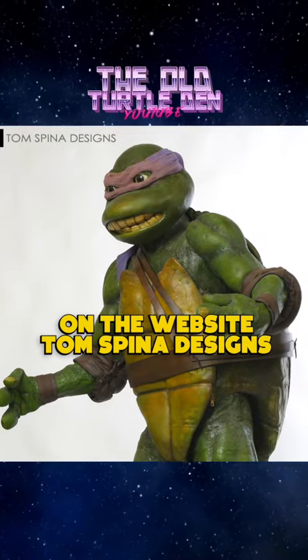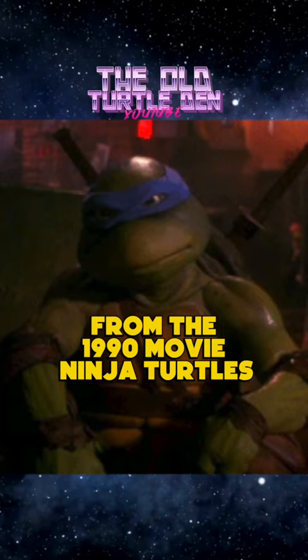Did you know on the website Tom Spina Designs, you can see a Leonardo suit from the 1990 movie Ninja Turtles? It says in the description this specific one belonged to co-creator of the Ninja Turtles, Kevin Eastman. You can see pictures of him bringing it in, as well as other photos of the company restoring the suit — pretty cool.